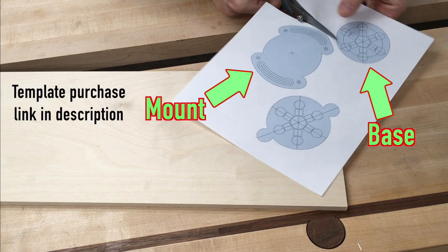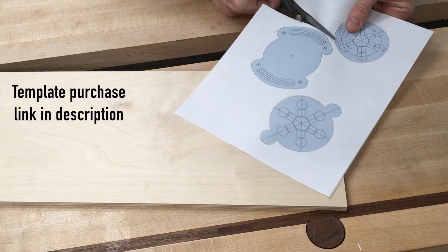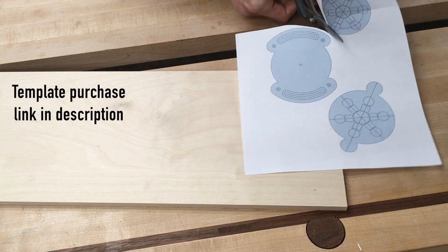The magnetic switch is built from three parts: there's the base and the mount that get glued together, and then the top switch, which is what you move from one position to another to activate the magnet.